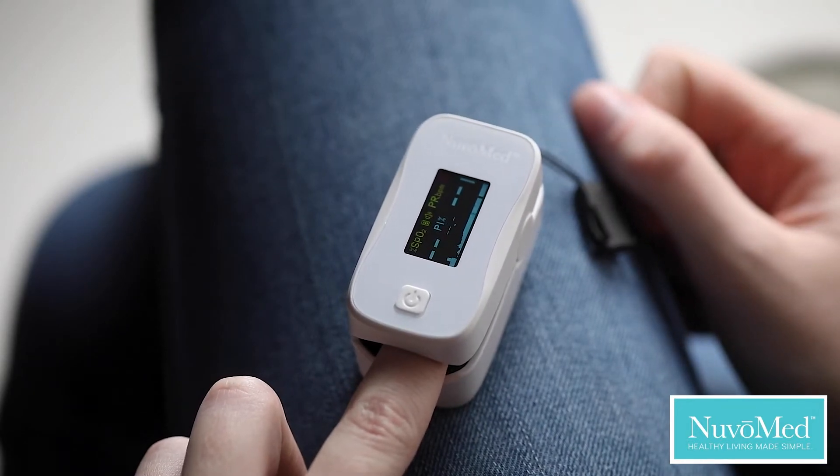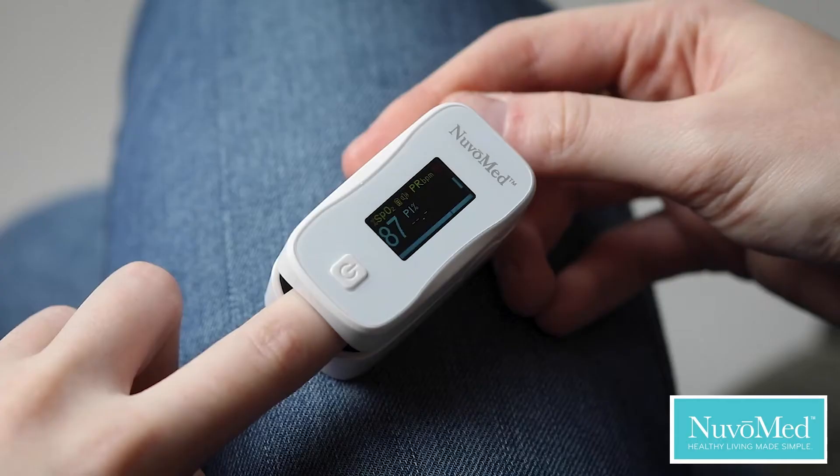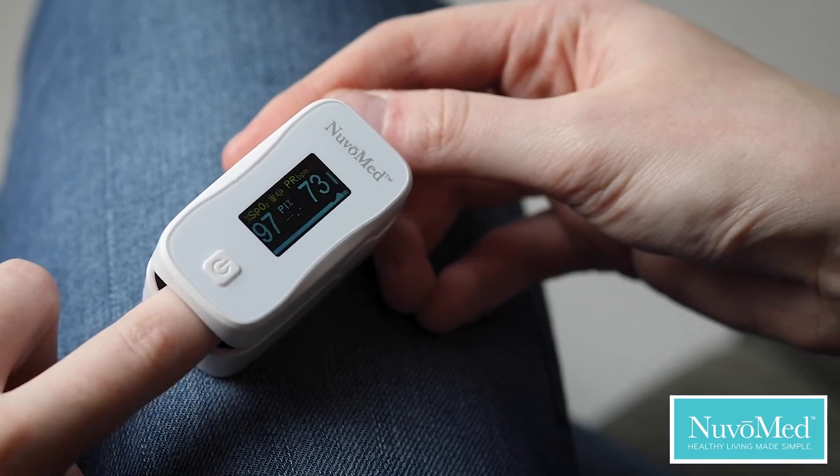Talking function. Start measuring — counts down 30 seconds, then reads out the readings for the user. Your blood oxygen saturation is 90.